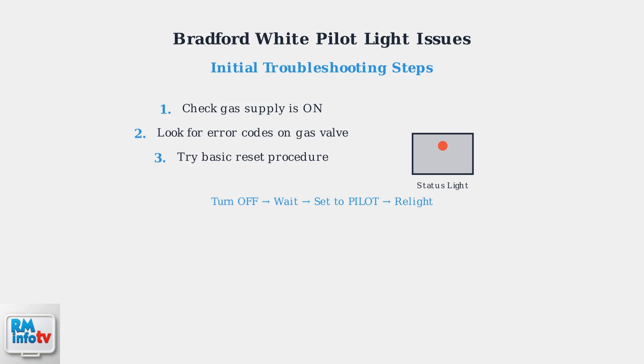Finally, try a basic reset by turning off the gas, setting the control valve to off, waiting a few minutes, then switching to pilot position and attempting to relight. If these basic steps don't resolve the issue, the problem likely lies with the thermocouple or other components that require more detailed inspection and testing.